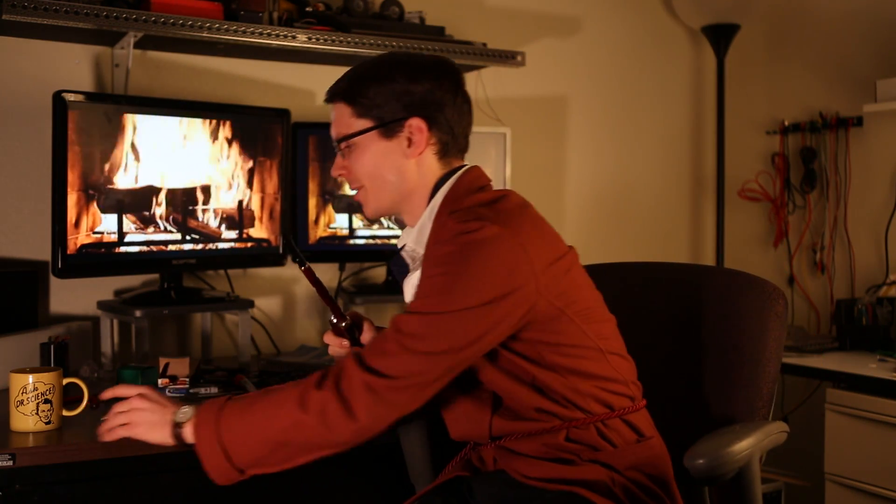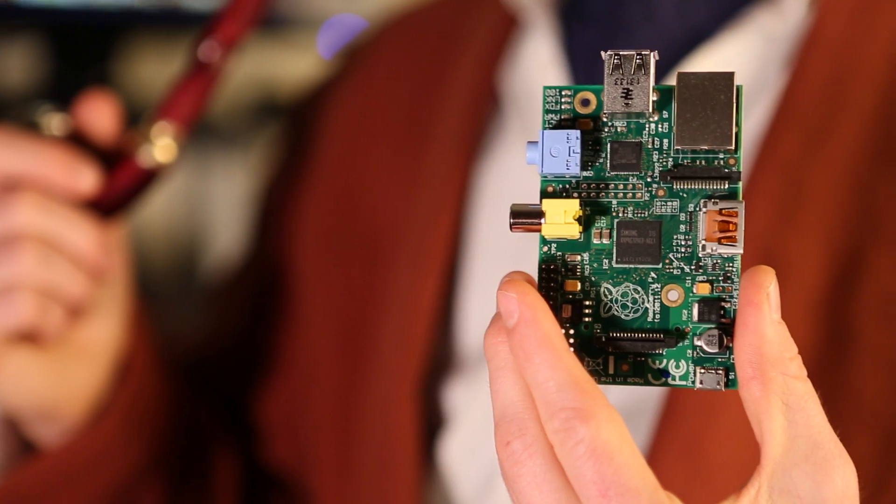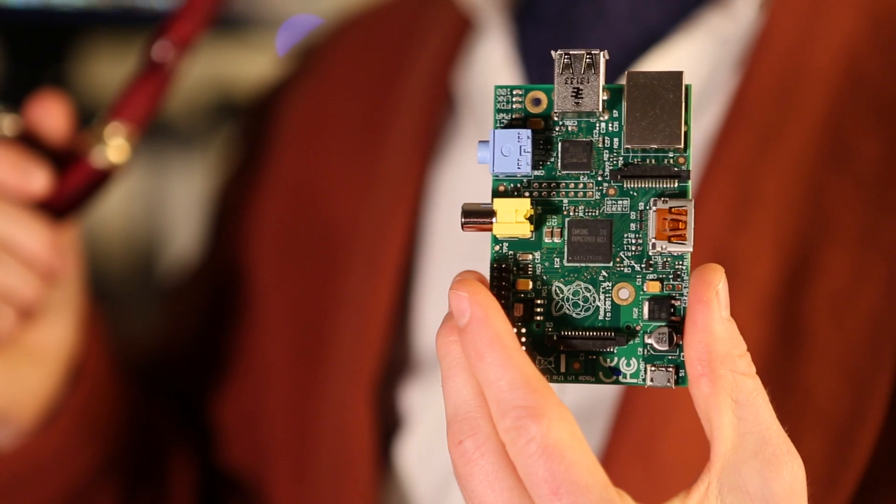SparkFun offers several single board computers should you desire to try your hand at some more powerful processing, say running Linux or Android. First up we have the Raspberry Pi. This baby's got a 700 megahertz processor, 512 megabytes of RAM and the best community support out there. However, it only has a few breakout pins if you want to connect some hardware.